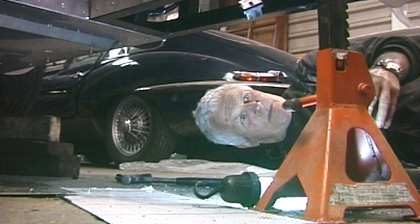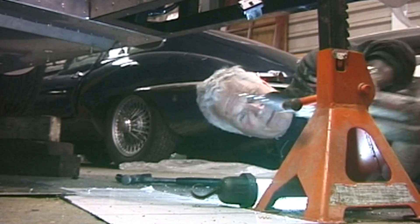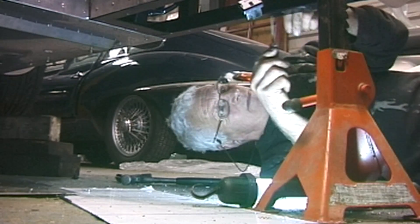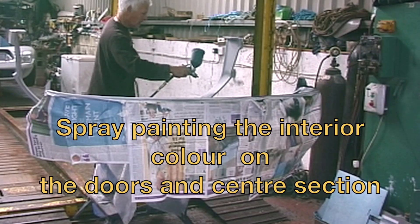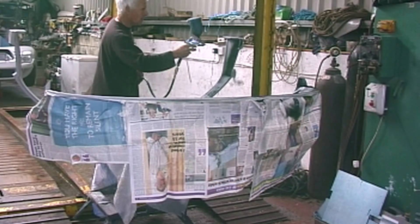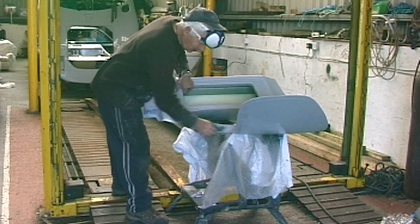Quite a few hours of rather unpleasant work drilling out and filing the holes for these little nutserts. It's a long job. I'll give the doors the same treatment.